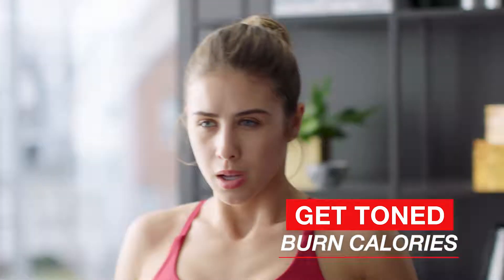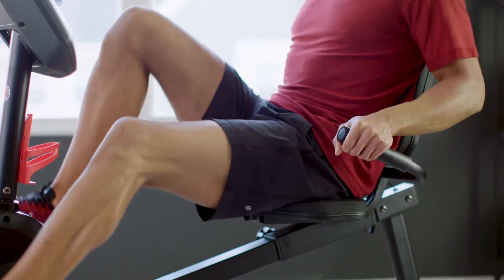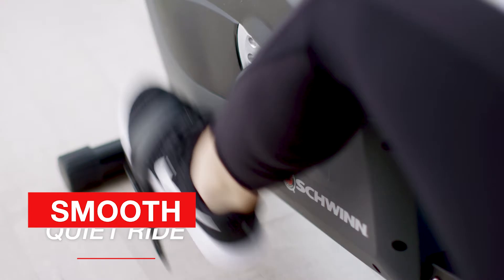The A20 lets you work out in a relaxed position, supporting your lower back while working your core and legs. It's designed with a high-speed, high-inertia, perimeter-weighted flywheel for a smooth, quiet ride.